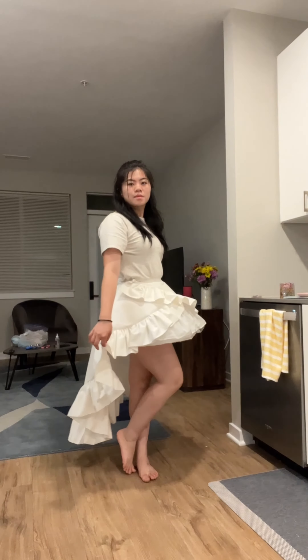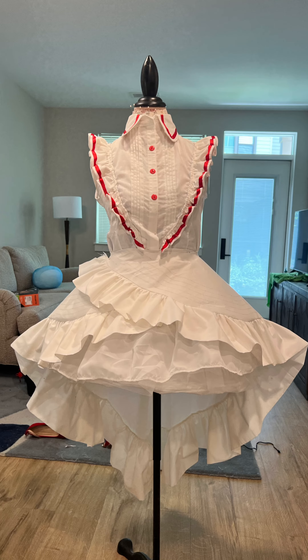Thanks for watching and follow me if you want to see how the rest of the dress is made. Here is part two of making Miku's dress.